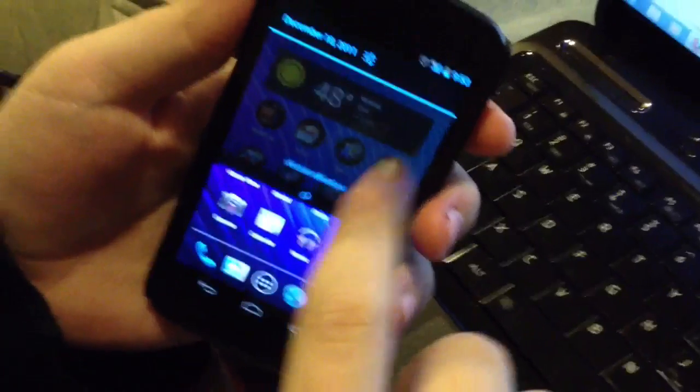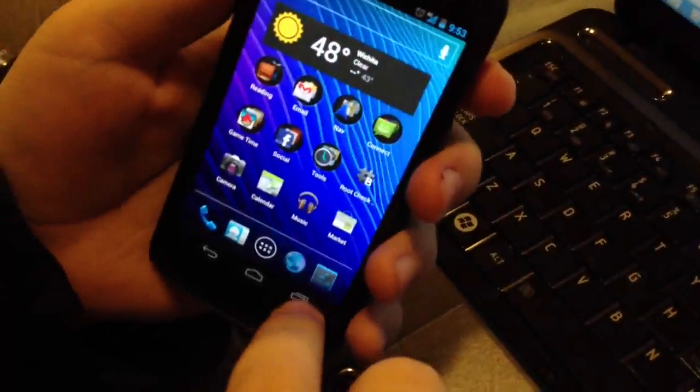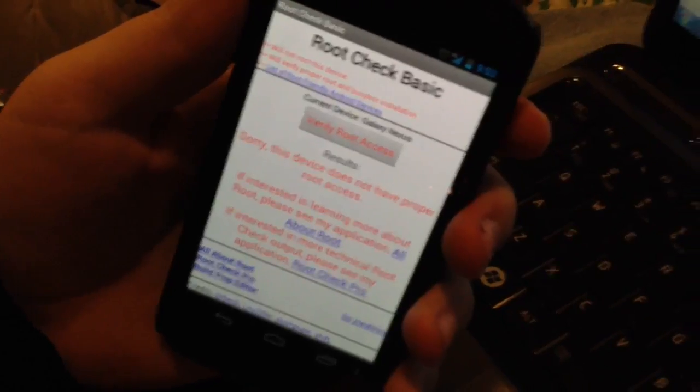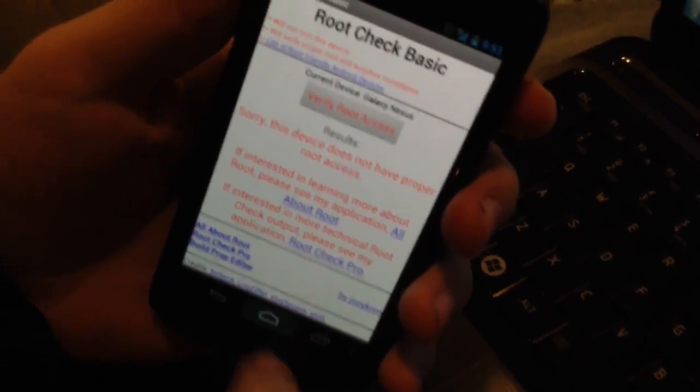Verizon Galaxy Nexus here, we're using 4G, and the first thing we're going to do is show you that it's not rooted, because this new method does not require you to root or unlock the bootloader or any of that. We've just got RootChecker installed here, and as you can see, the device does not have proper root access.